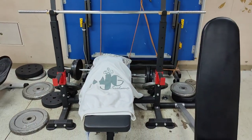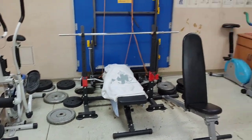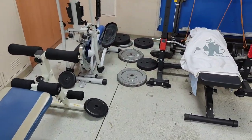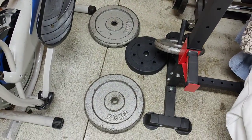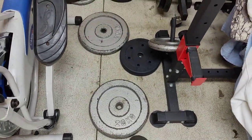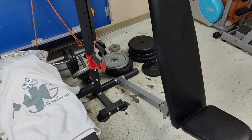We have a bench for chest, for shoulders. So many — I don't know the name in English, we call it like a pancake. It's a pancake — 20 kg, 10 kg. So many.